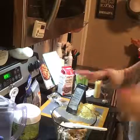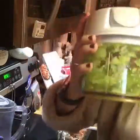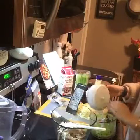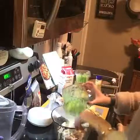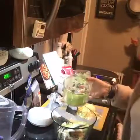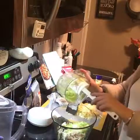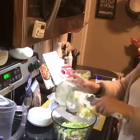I have some celery I already chopped up with our manual food processor — just a couple stalks and you chop it all up. So we have some mayonnaise, mustard, celery, black pepper, and cooked turkey.